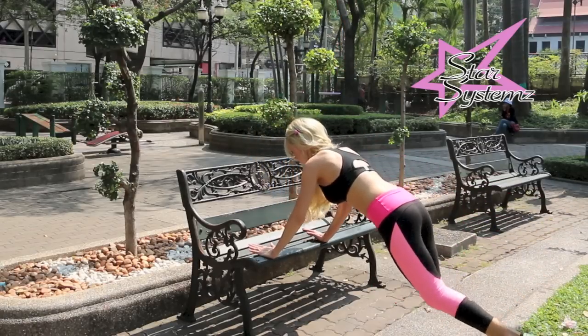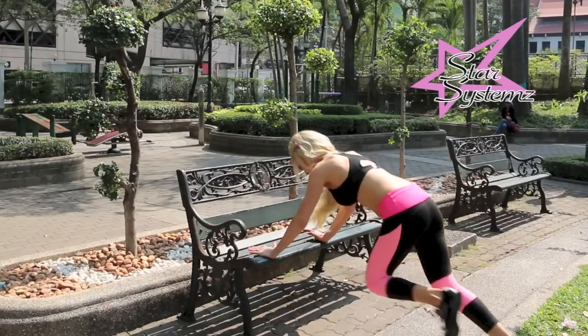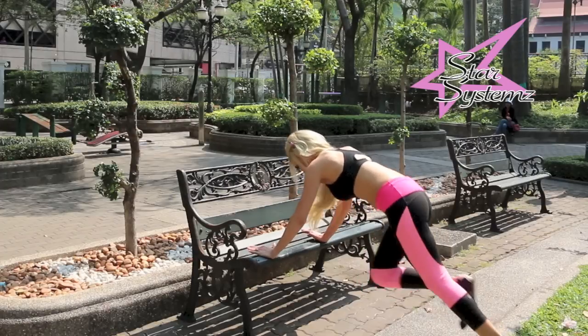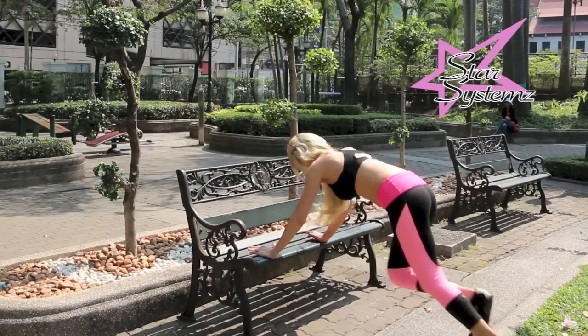Now we're going to build up our heart rate because we're going to do some mountain climbers. Knee to chest, belly button in, and just bringing those feet lightly into your chest, keeping your weight on your upper body, not so much on your feet.